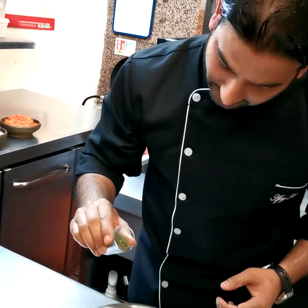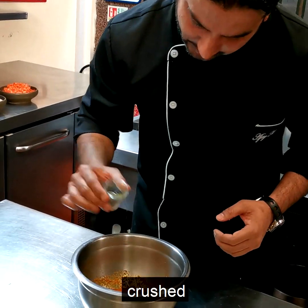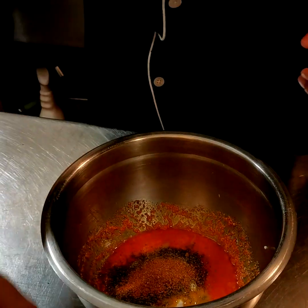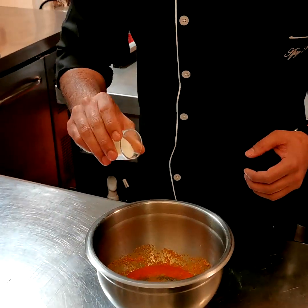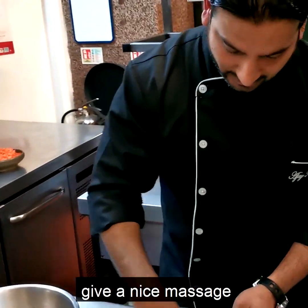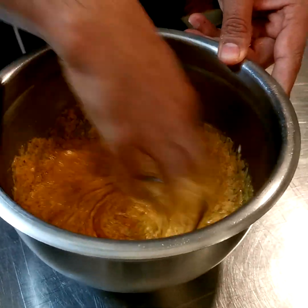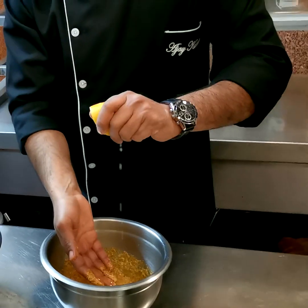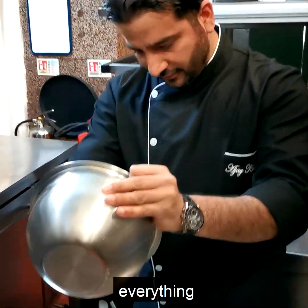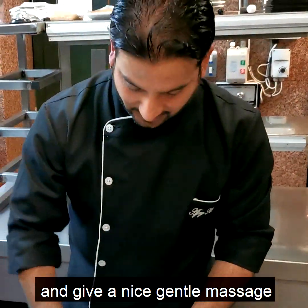At the end, I'm going to add some kasuri methi, or fenugreek — crushed — garam masala, and salt. Now I'm going to give a nice massage to my chicken once the marinade is ready. I'm going to add some lemon and put everything on my chicken, then give it a nice gentle massage.